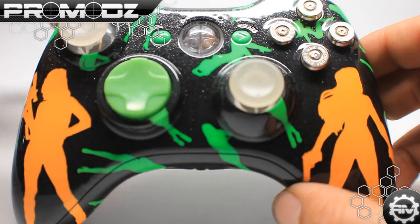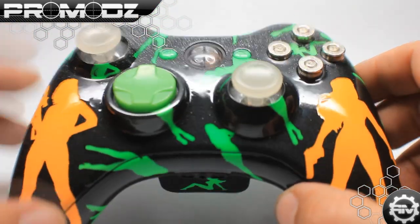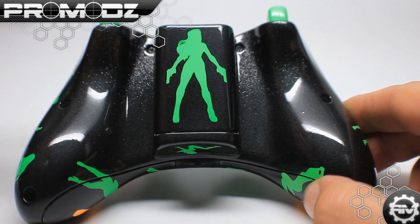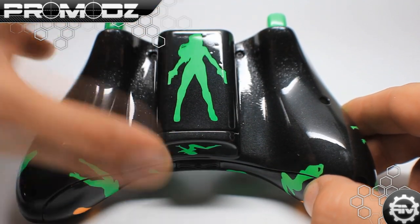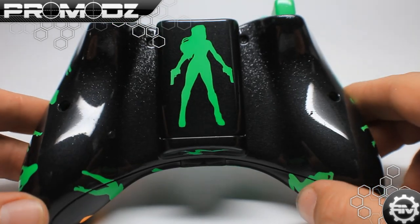And then on the top right here, we did a dusting — a fade of gun metal right here, so it actually fades down and ends about right here. That also continues around at the back side as well. He didn't actually order this battery pack, but I thought it fit with the design of the controller and I was right, because it looks awesome.